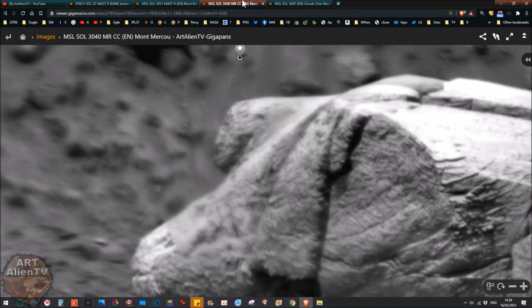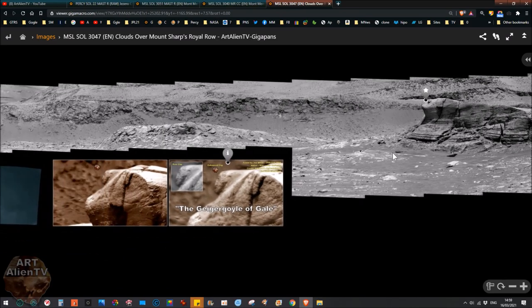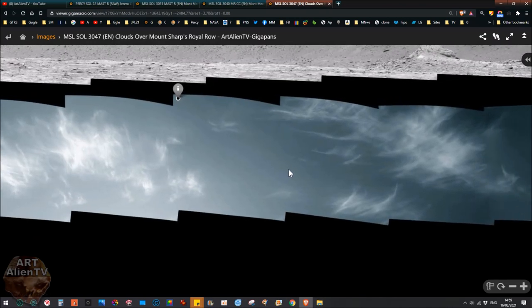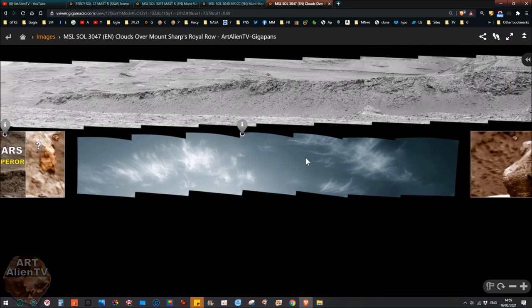I've got another one here which I briefly showed in a previous video — this gigapan I briefly mentioned last week when I was talking about those clouds. We've got these clouds here above Mount Sharp. Now this is Gale Crater, this is the Curiosity rover, not the Perseverance rover. This cloud was just above Mount Sharp and was there for about four or five days. It's not a rain cloud — it's too high up, probably at an altitude of 18,000 feet plus. These are ice crystals in the upper atmosphere.